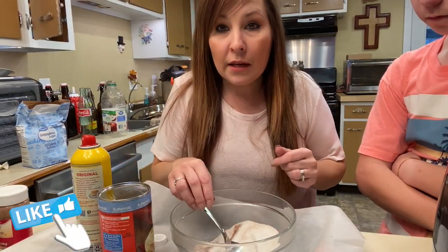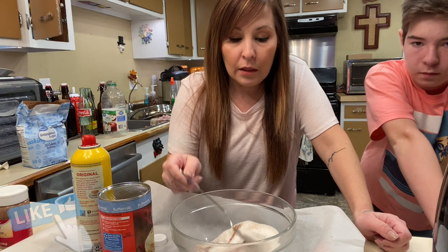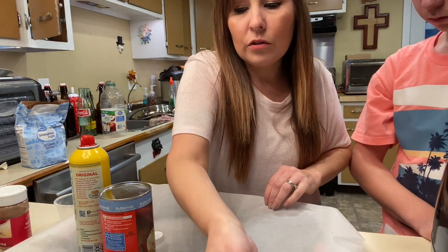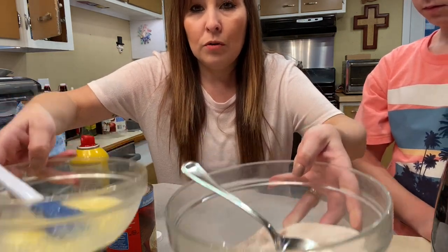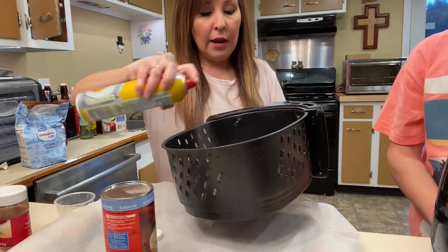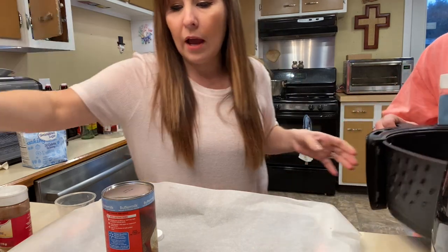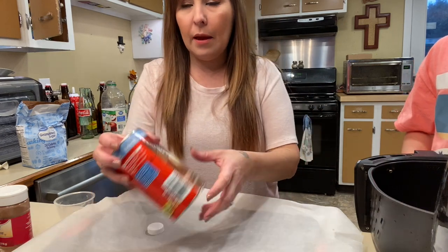We're just going to be making the traditional sugar donuts — nothing special, just the traditional donuts. The butter and sugar will be used after we're done cooking. First, in your air fryer you're just going to spray the inside so you don't want anything sticking.